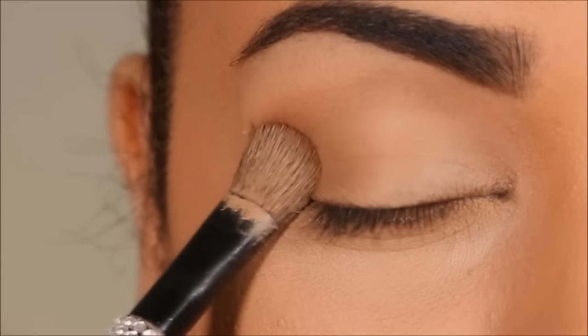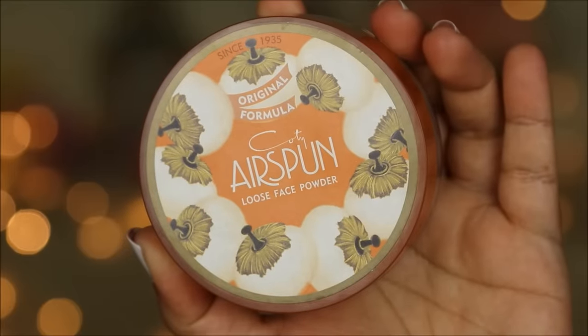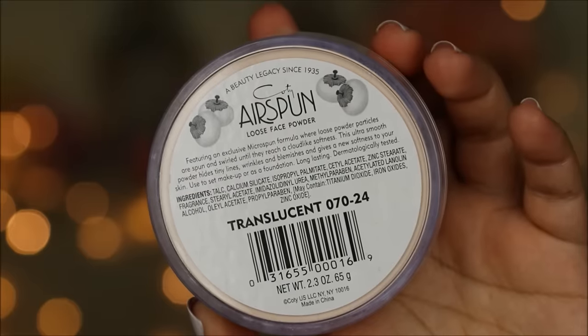Then I'm going to set it with some loose powder from Airspun, just so the concealer doesn't settle into those fine lines or folds and start creasing.